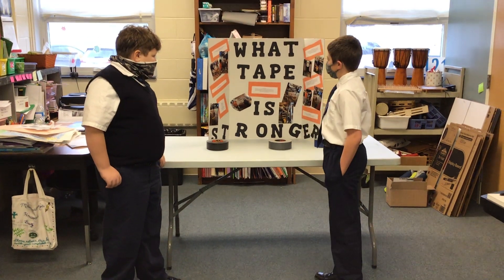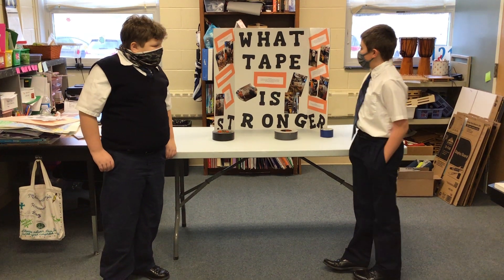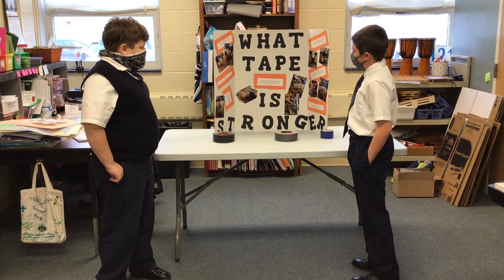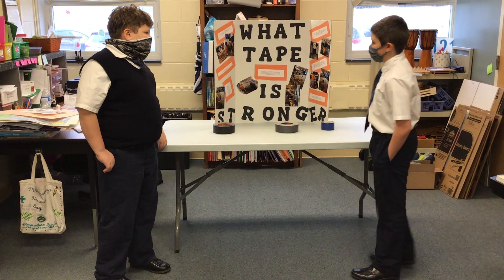Gorilla tape has the most weight of 90 LBS. It seems it was in the air before the tape ripped from the two by fours.